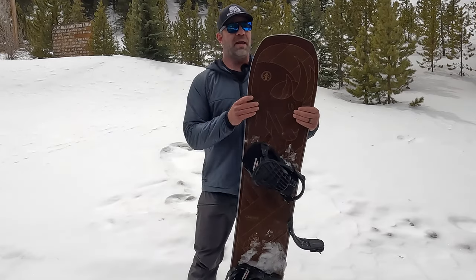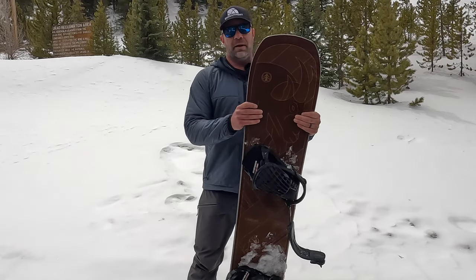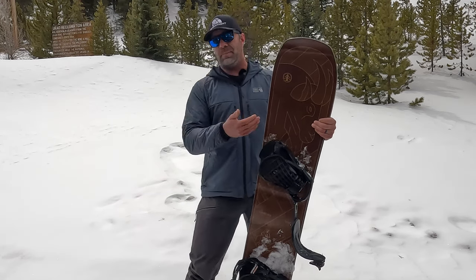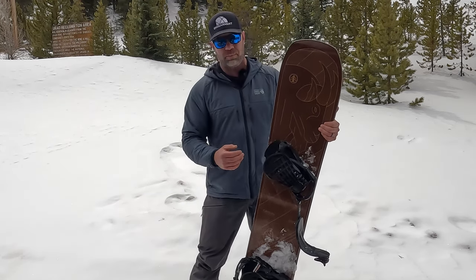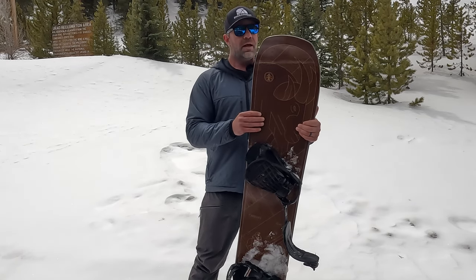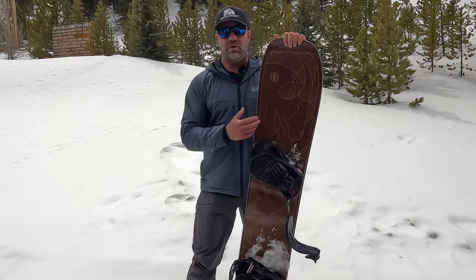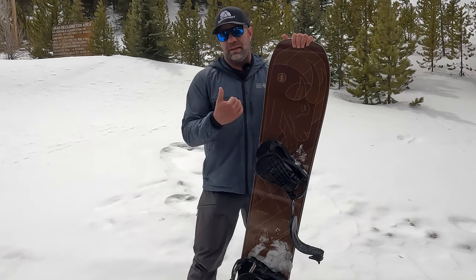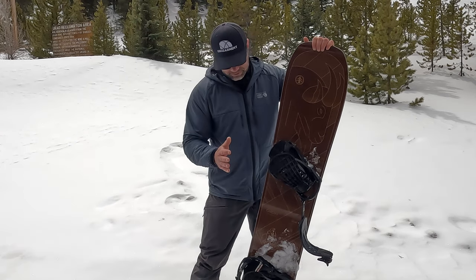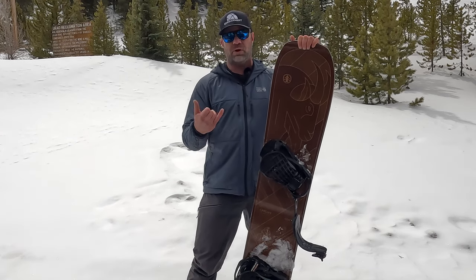I've been testing it in variable, sloppy snow and it's been handling the chop really well. Our other colleagues on the team have been testing in powder and they've had great powder days on it. It's a really well-made board, really good design — the guys at Cardiff have impressed me. There are split board versions as well — two versions actually — and they come with a phantom pre-treatment, which is awesome.